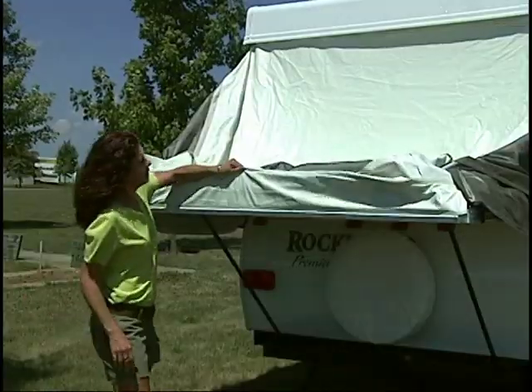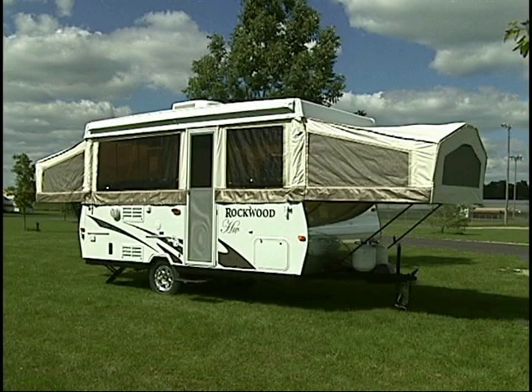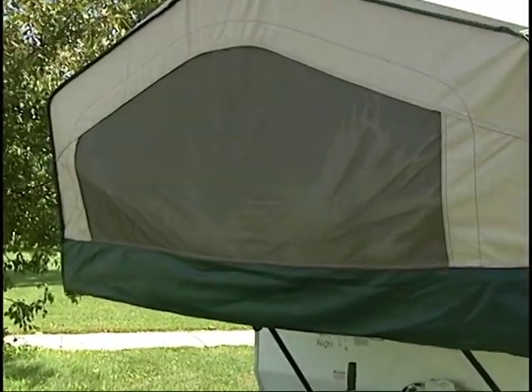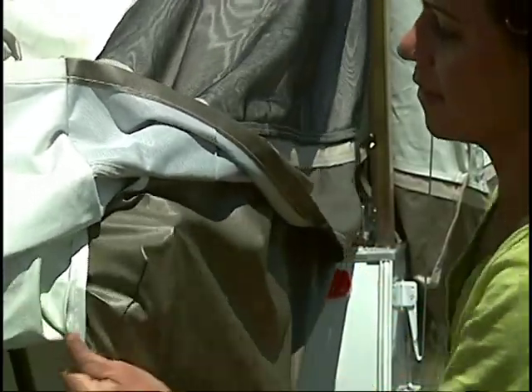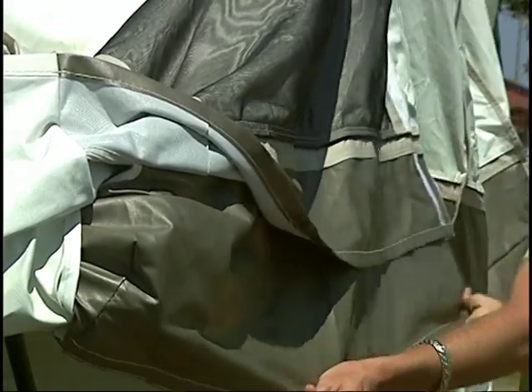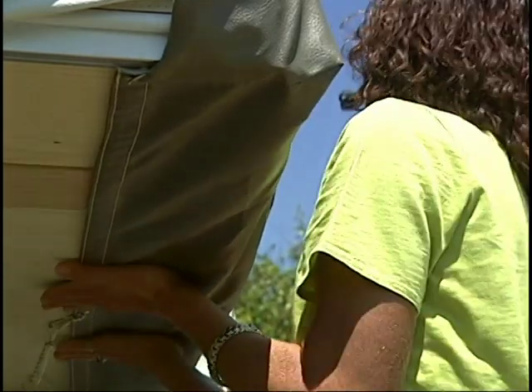Rockwood permanently attaches their tent material to the bunk end to ensure dry bedding during setup and takedown in the event of rain. It also provides extra safety if someone were to lean against it from the inside. Adjust the side bunk tent assembly by securing the fitted corners and extending the tent sides below the bunk, attaching the tent to the Velcro along the length of the bunk.